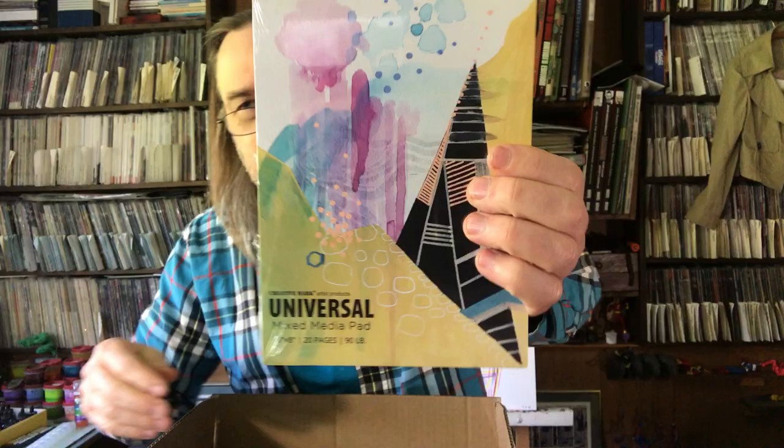There's another one — a universal mixed media pad, 26 by 8 pages, only 2 or 3 dollars, just on sale to try out. Like I said, I'm always willing to try stuff. I got a couple of different pads.